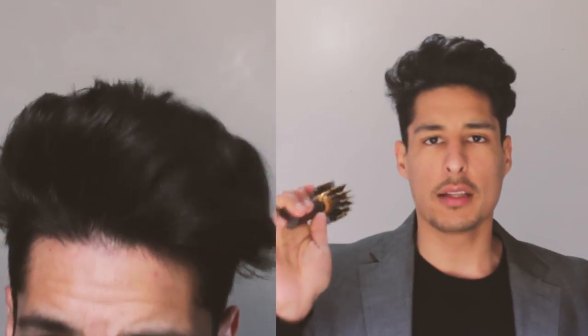For example, if you have a cowlick like I do in the front of my hair, make sure the heat setting is on high, but keep it about five inches away from the brush. This is going to create a little bit more volume and a more pliable, voluminous look.